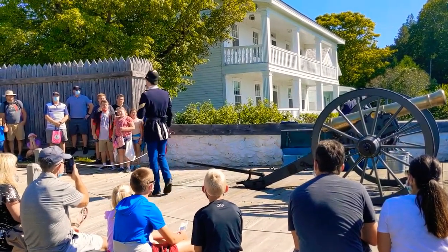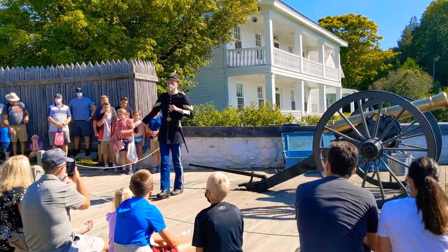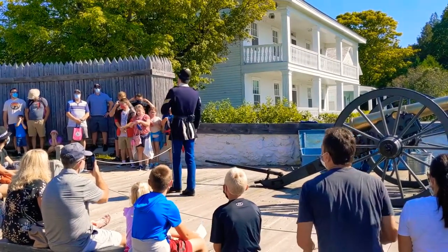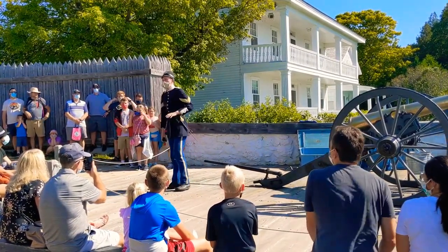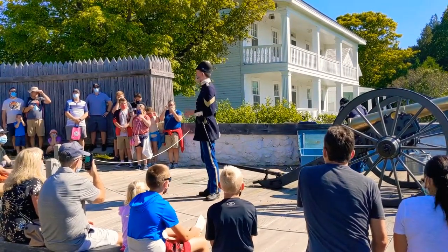Before we get started, we'll load by this cannon. I would ask you please, since there's a lot of people up here, to use ear protection. Stay safe. Now, also before we get started, I just want to talk to you real quick about the cannon itself and what exactly it's doing here for Mackinac.